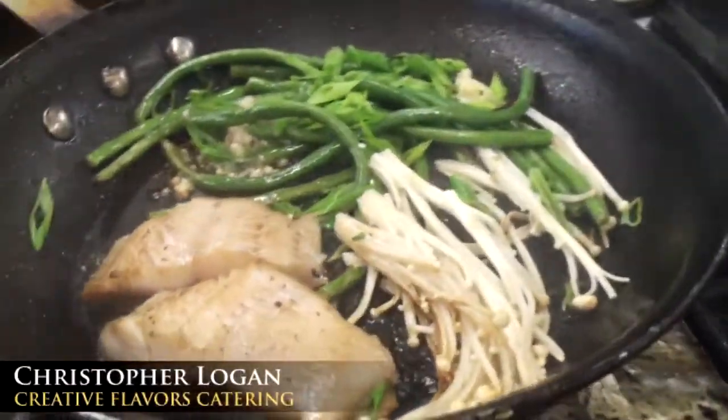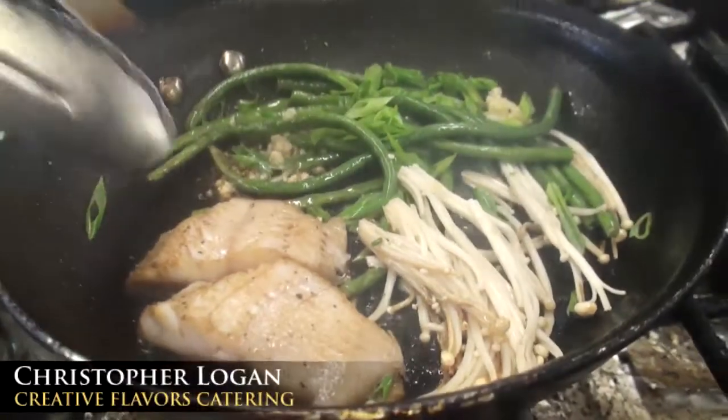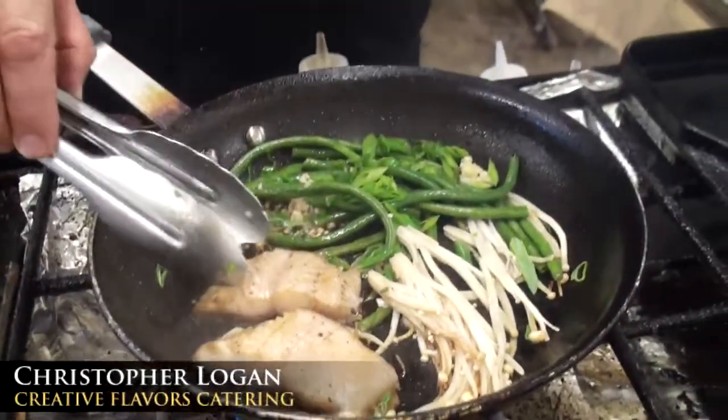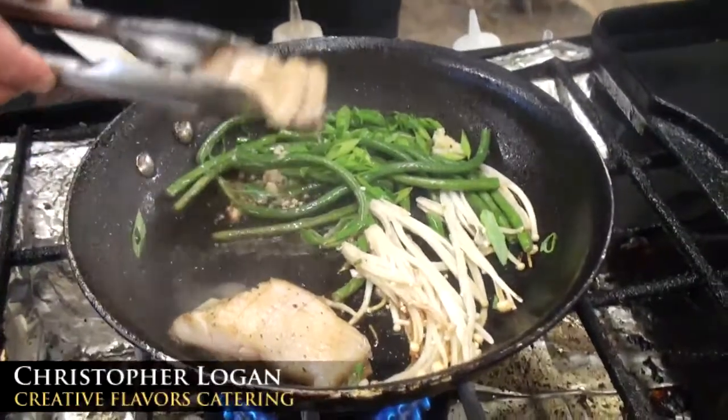I'm going to turn that over. Right now, as the flesh starts to separate a little bit, I can tell that that's about medium-rare to medium.